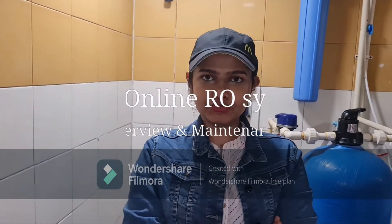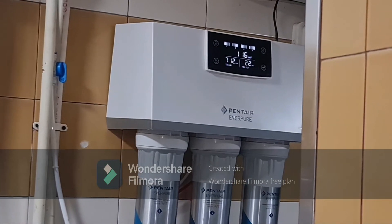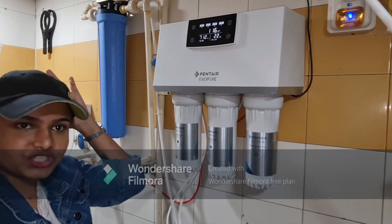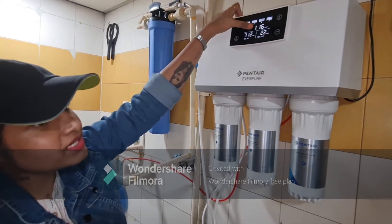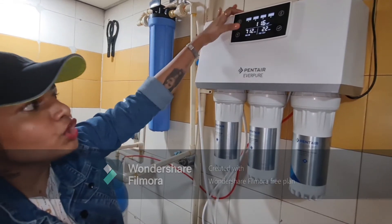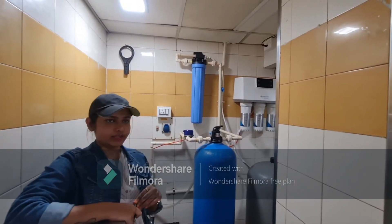This is an introduction and maintenance overview of our new online RO system. The manufacturer is Pentair and the model is 100 LPH. The display panel shows bars indicating the lifeline of each filter, numbers signifying total water consumption, and the TDS of both raw water and RO water.